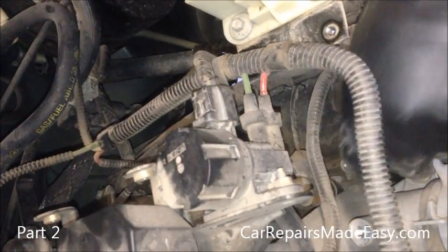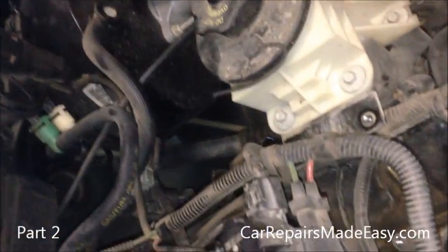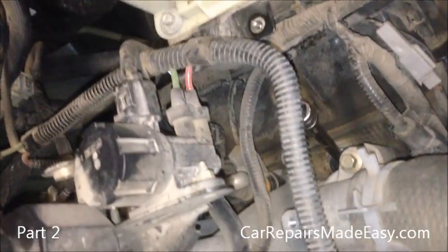Okay, we're going to pull out the coil. Get our socket down in there.